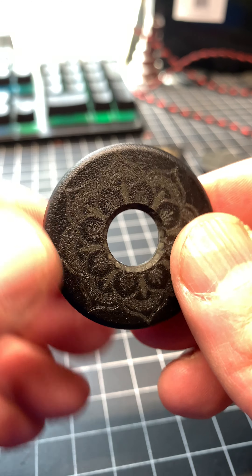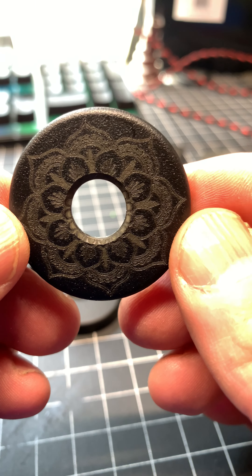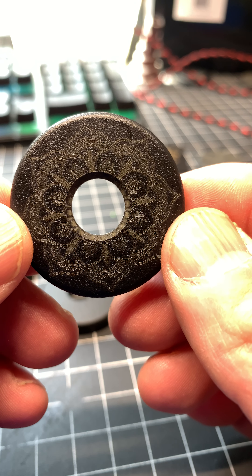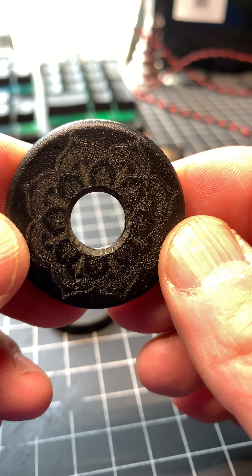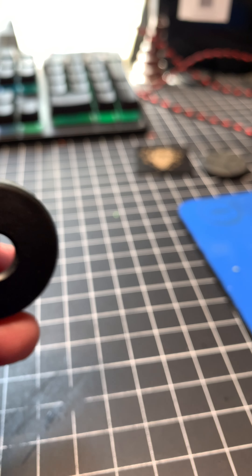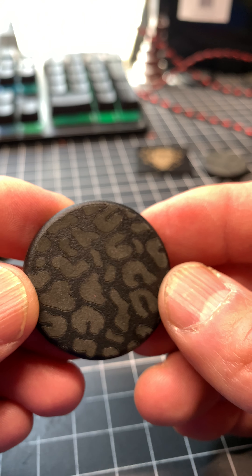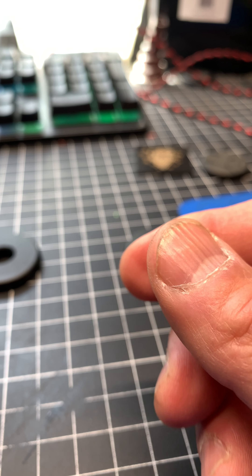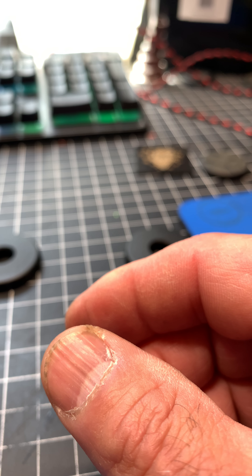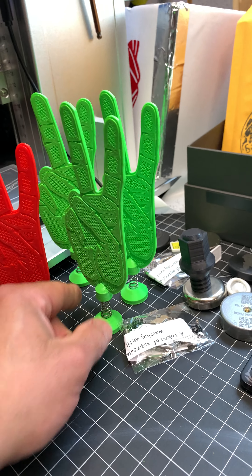It's gonna be for sale soon. Let me show you some of the other designs. Here you can see the hand that I have waving.